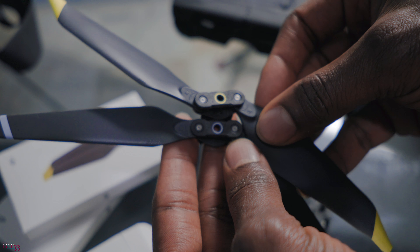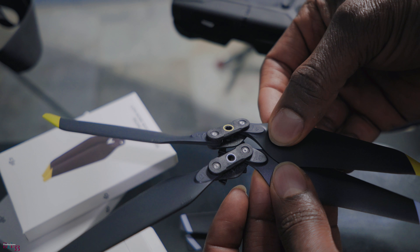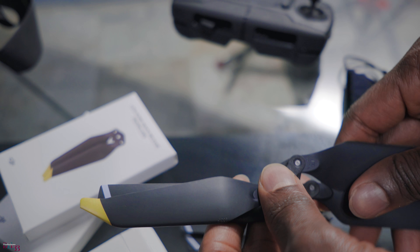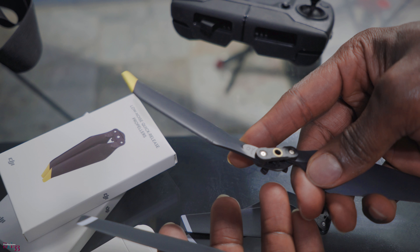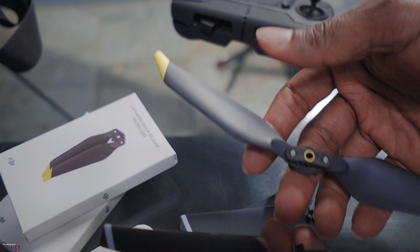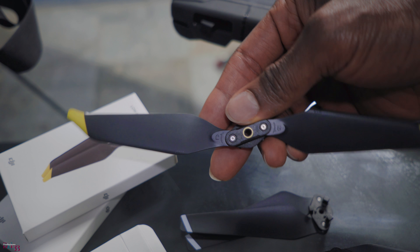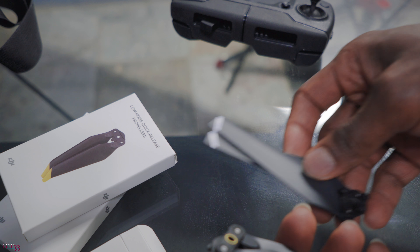Other than that they look quite similar, but this one is just slightly bigger than the original. I'm going to test this out to see why it's supposedly quieter. We're going to take the Mavic outside - first with the original propellers to hear the noise, then swap to the new ones so you guys can see if there's any big difference. But before we go out, I bought some accessories I want to show you.